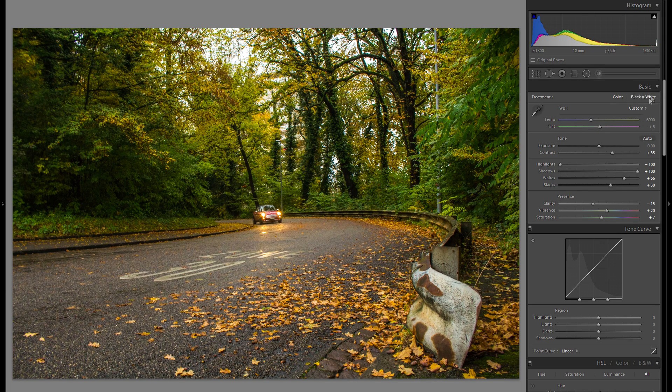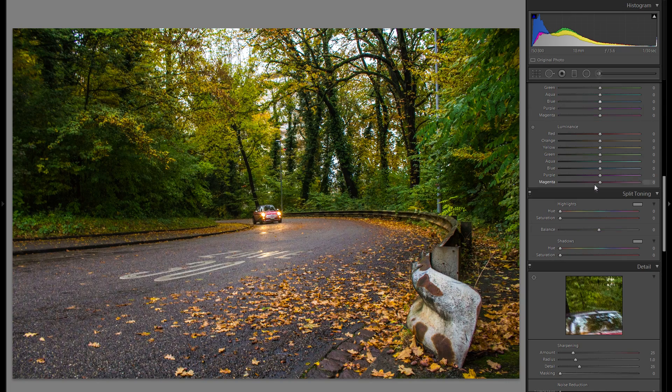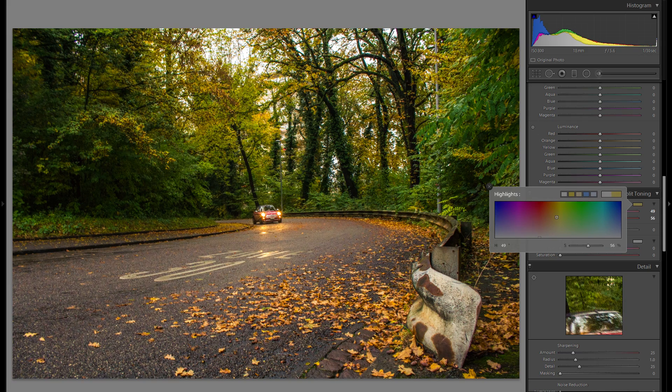The next and last thing in the basic adjustments would be the color temperature. I'm gonna go a bit more into the blues here, and maybe go a bit more into the magenta with the tint. The reason why I go into the blues — even though I want this picture to be very warm — is so I can go down into the split toning, go to the highlights, and click on this little box. By changing the slider on this color palette within the highlights, it will only increase the color in the highlight parts of the picture, creating differentiation but also making the picture look a little more natural, because naturally the colors come from the lights.